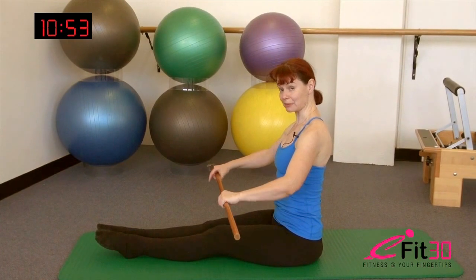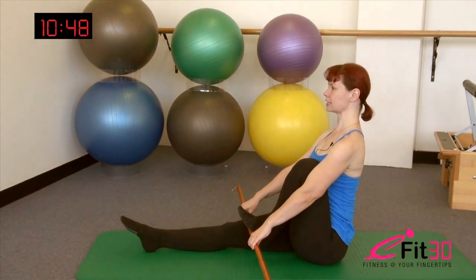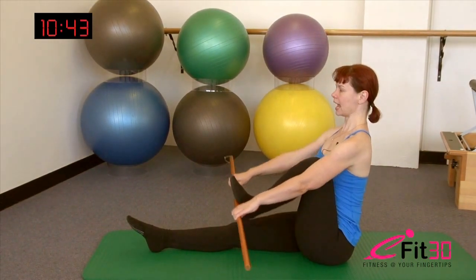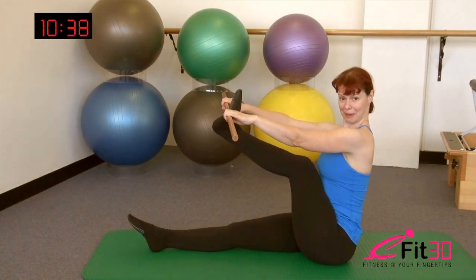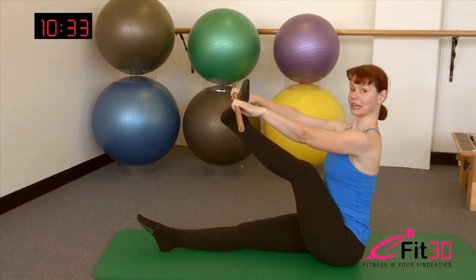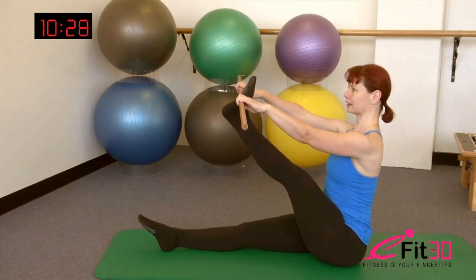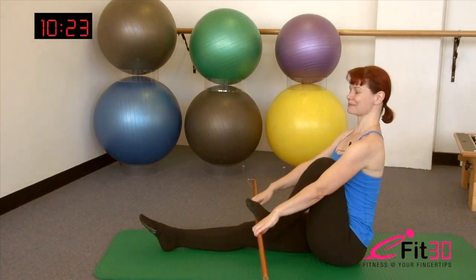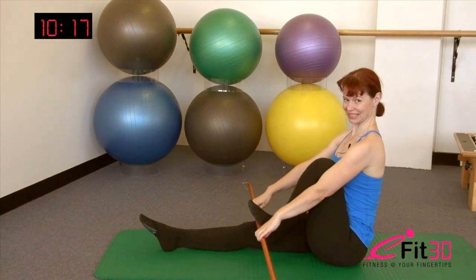From here we're going to add an extra hamstring stretch. Take the bar around one foot, lift up tall through the spine — set up as tall as you possibly can. Try to maintain that lift through the spine as you lengthen the leg. Depending on how flexible you are, the leg may go all the way straight or it may be bent — just find the spot where you get a really good hamstring stretch. Breathe in, allow the leg to bend back in, stay lifted through the spine, exhale and lengthen. Breathe in and hold, then allow the leg back down. Let's go once more — exhale, lengthen that leg up, inhale, then exhale, allow it back down.